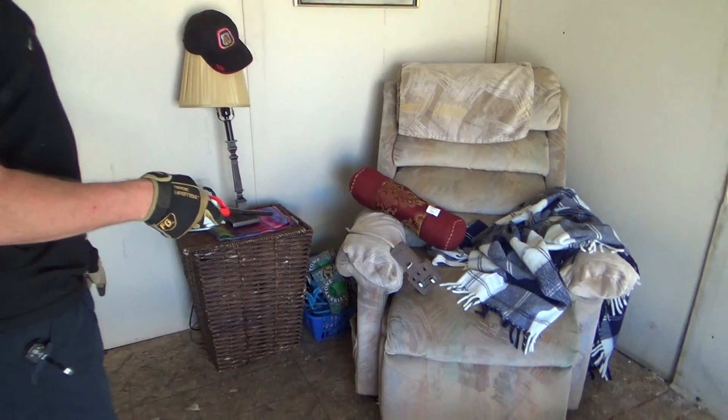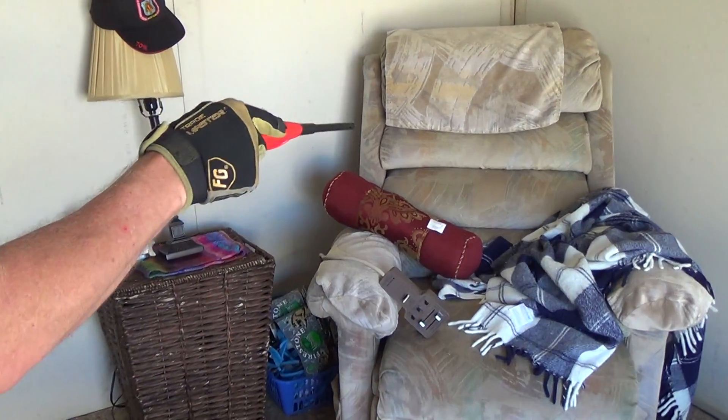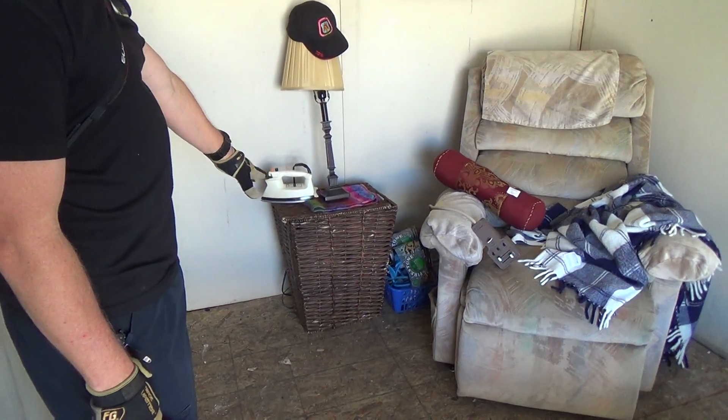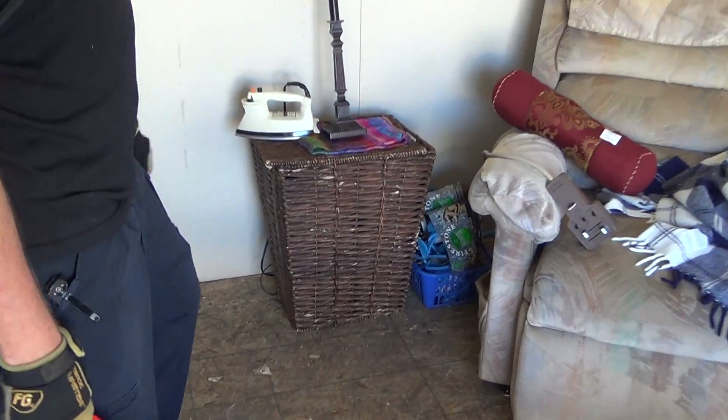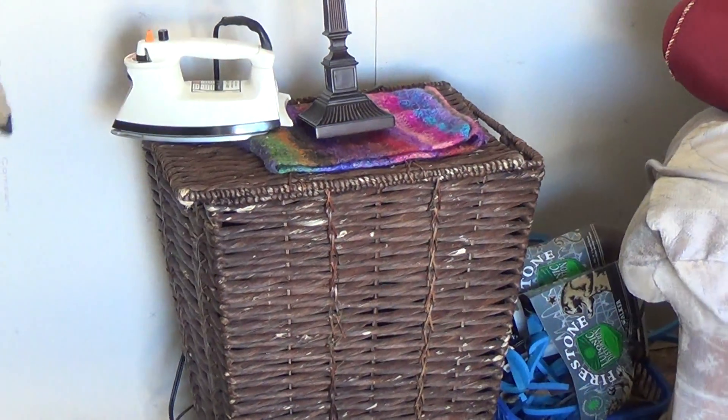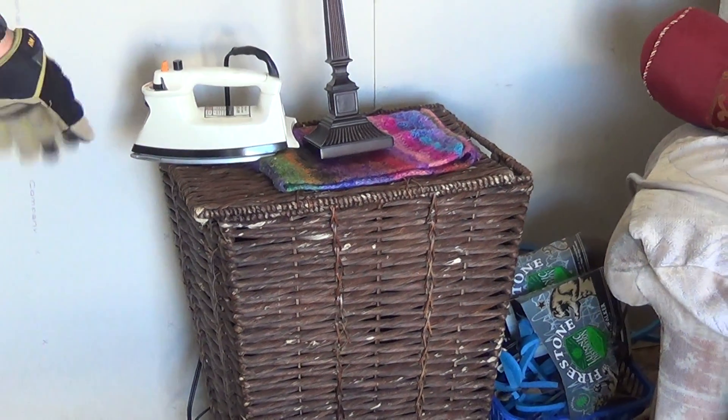Fire is going to be starting next to the wicker basket and the upholstered chair. The upholstered recliner is going to be the largest fuel load in this room, with a blanket and a small pillow on top of that. The wicker basket is empty. We have some cloth material sitting on top of that. We set an iron - nothing's plugged in, this cell is not energized.